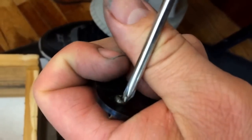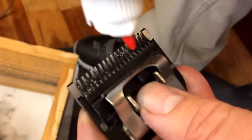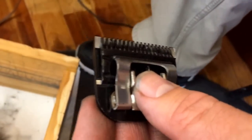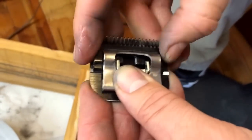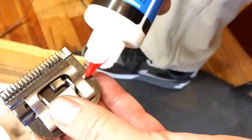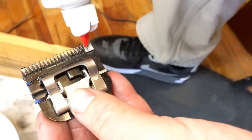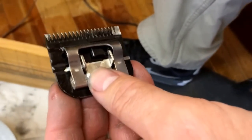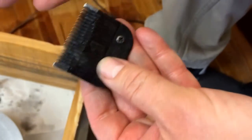And then we're going to apply some oil — just a little bit of oil. We're going to put some oil here and a little oil on top there as well, and on the top part of the blade. That's it, done.